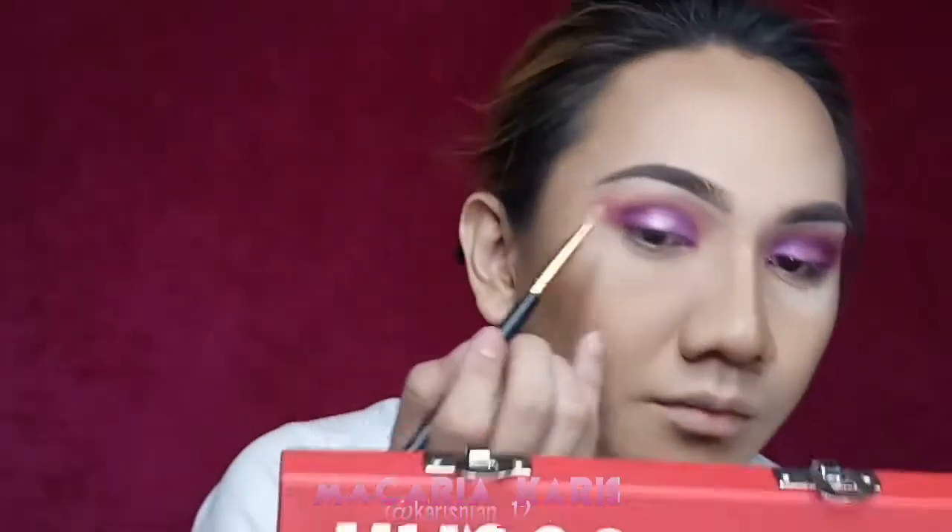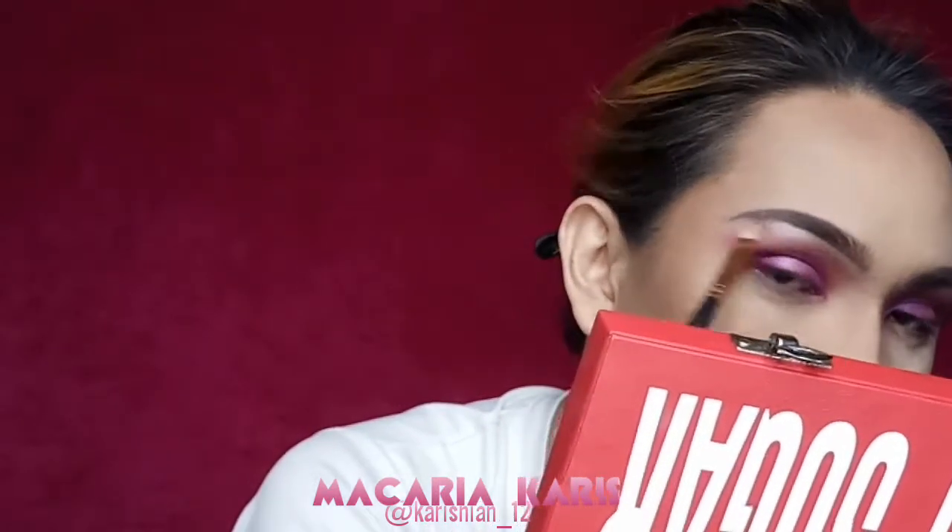And taking the shade Candy Floss on my brow bone, inner corner, and blending it out on the lower lash line — specifically the inner part of my lower lash line. Then taking the same shades used on the face, Root Canal and Root Canal, to blend out on the lower lash line.